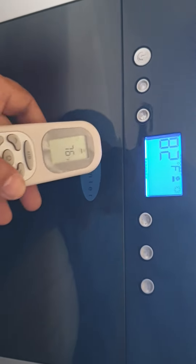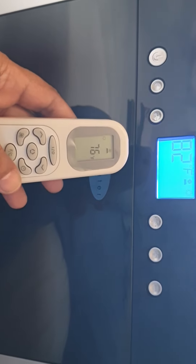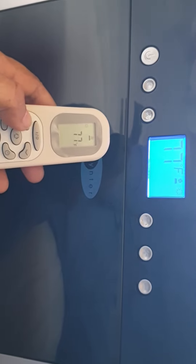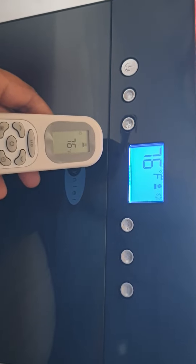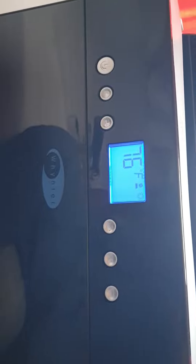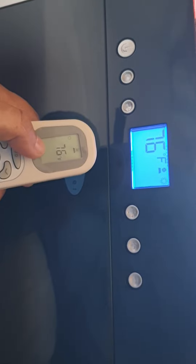I think you can set the temperature, so let's set it — 77 would be up — let's set it back to 76. Okay, so it's set to 76. I don't know if there's something that tells us the actual room temperature, but this is what it's set to: 76.